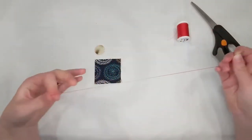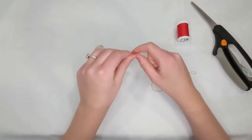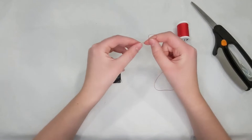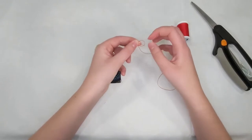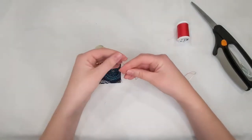Now I need to tie a knot. To tie this knot there are a couple things you can do. You can do a regular knot where you just make a loop and then pull the ends through the loop. That's one way to do a knot, so if you feel like that's the best way for you, go ahead and do that. There's also a way that I like to do —